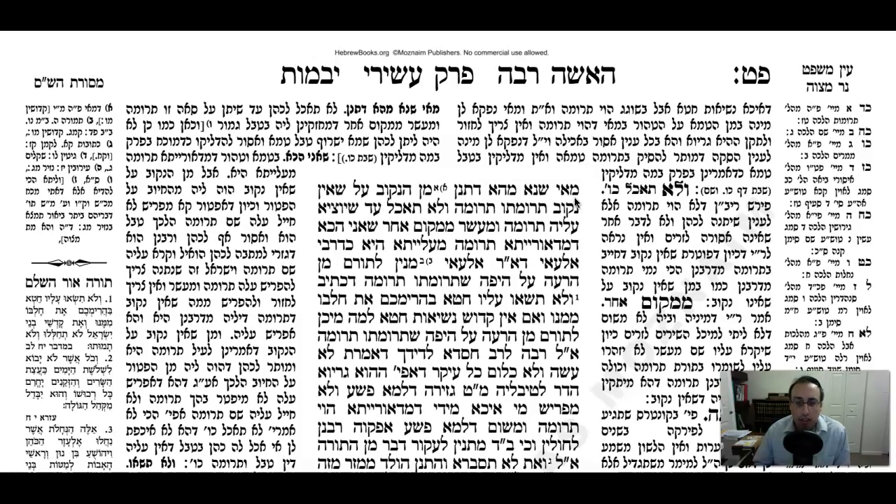The Gemara now asks: what's the difference between that case and the following Mishnah? This is a Mishnah in Demai.